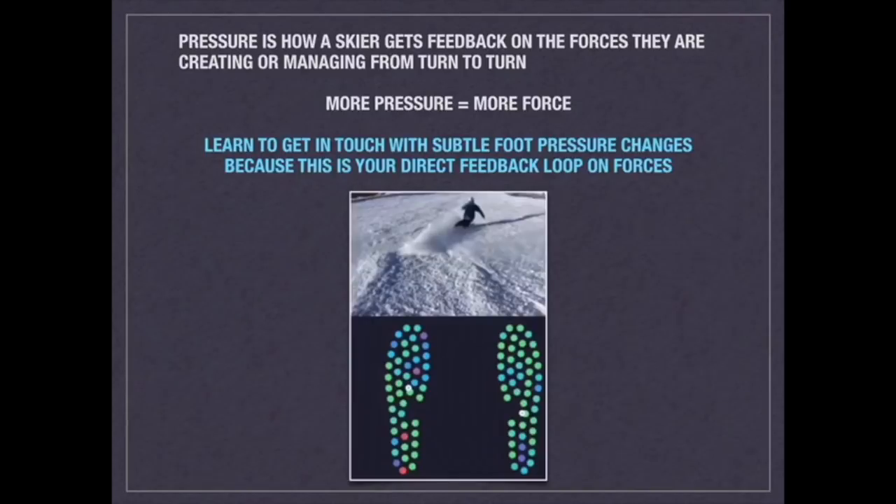Really learn to get in touch with subtle foot pressure changes, because this is your direct feedback loop on forces.